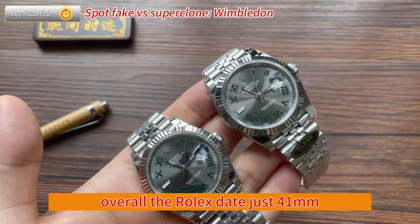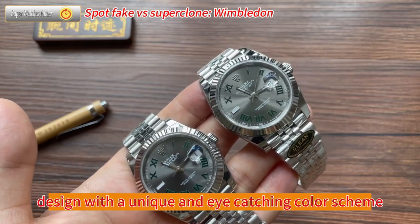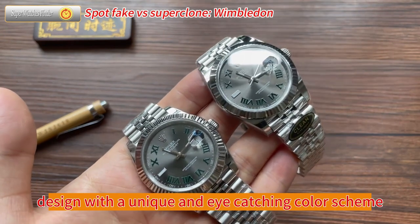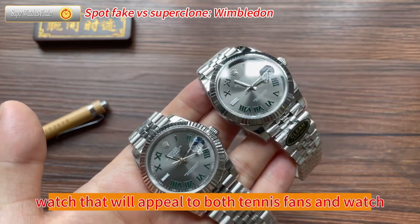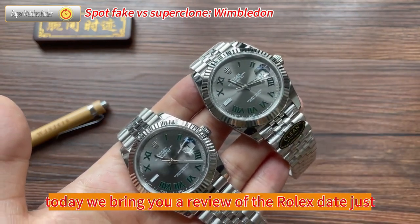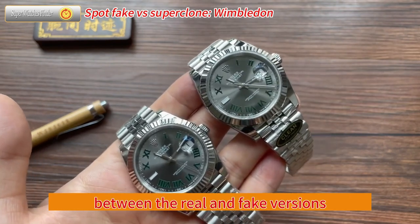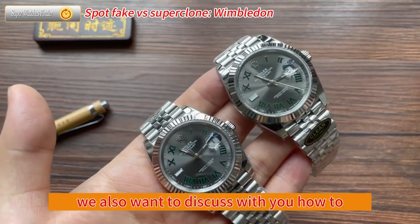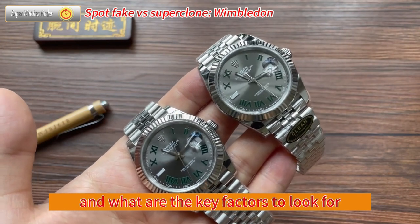Overall, the Rolex Datejust 41mm Wimbledon is a superb timepiece that combines classic design with a unique and eye-catching color scheme. It will appeal to both tennis fans and watch enthusiasts alike. Today, we bring you a review of the Rolex Datejust Wimbledon and a comparison between the real and fake versions, discussing how to identify the authenticity of a watch and what key factors to look for.